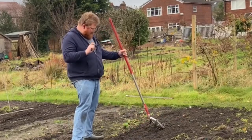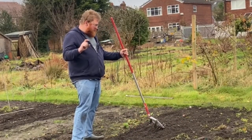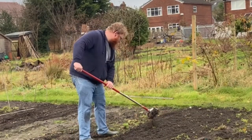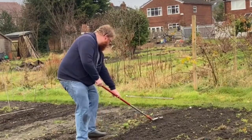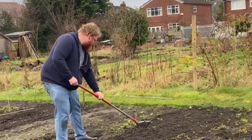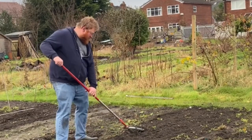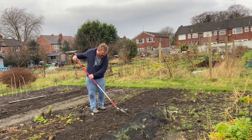As for the no-dig approach, it's only gone about an inch or so, just under the surface. But I'm quite impressed with that. You can see the difference between where the surface weeds were and what it looks like now. I'm well happy with that.